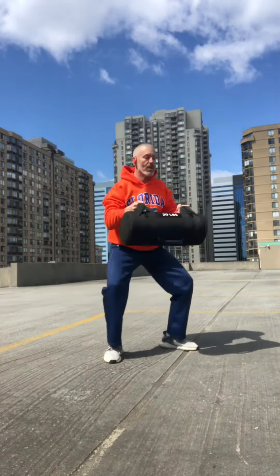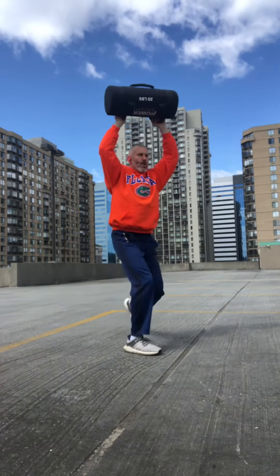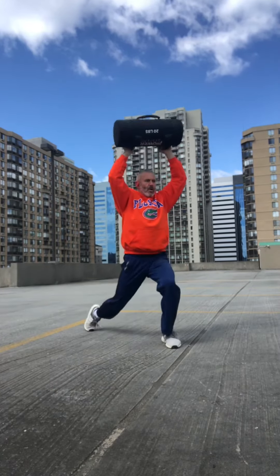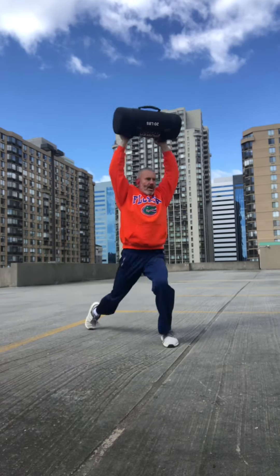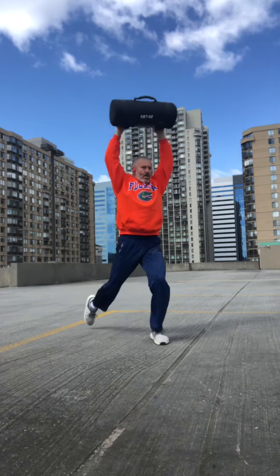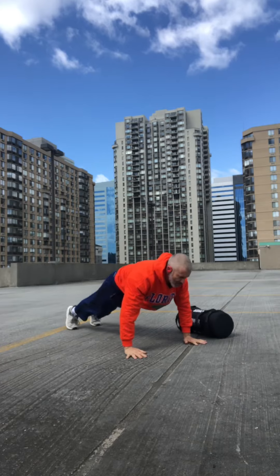Staying up on the 10th rep. 10 push-ups.